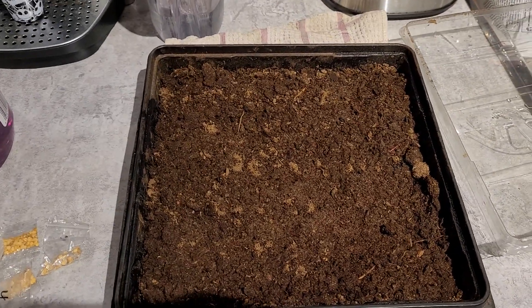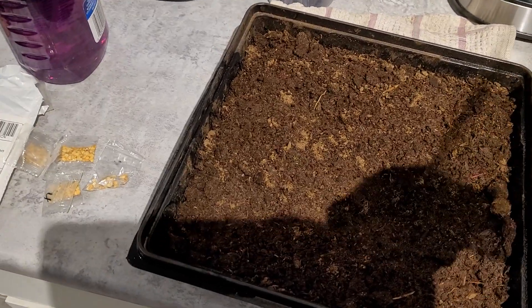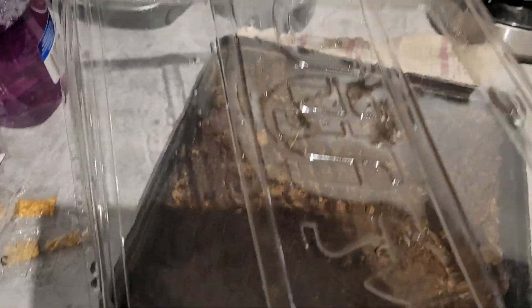All right guys, another quick germination type video — not really a how-to or anything, just going to show you guys a little fun thing I decided to do.